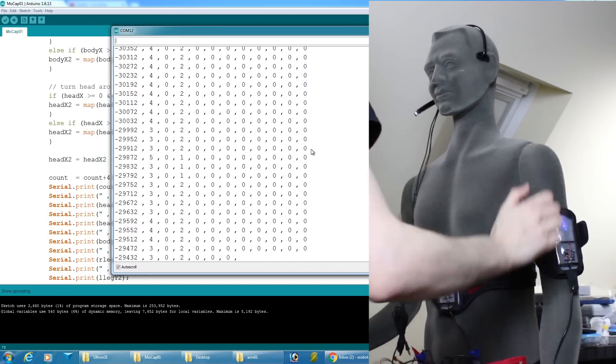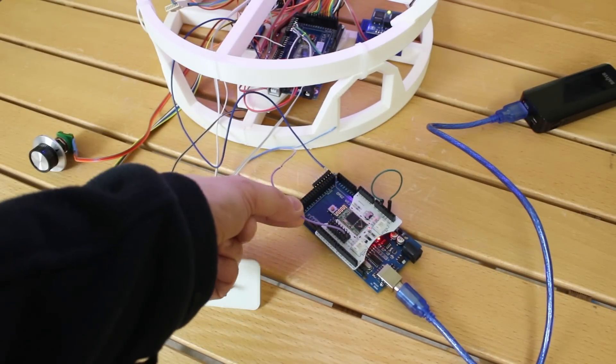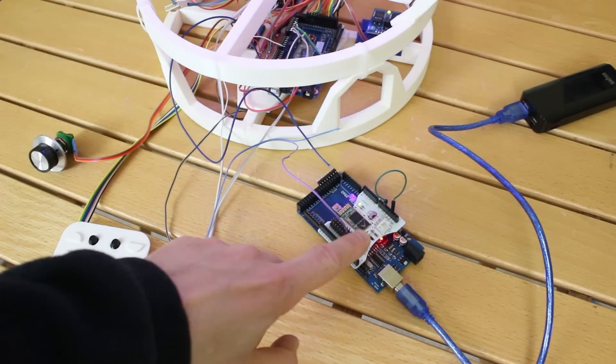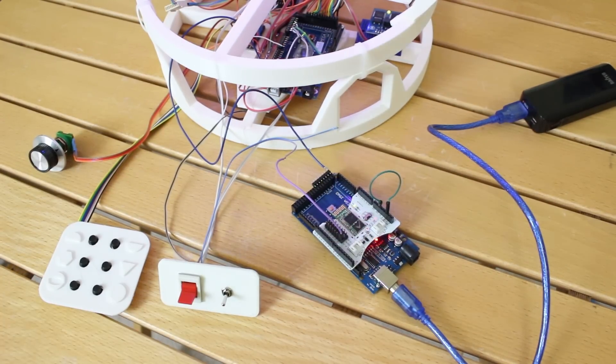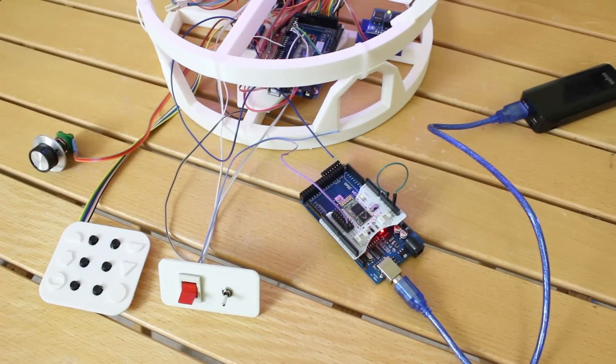I've hacked in the Bluetooth shield — the Arduino is just providing power and I'm taking the serial lines and ground off to that switch and back into the brain. Eventually I'll build a smaller module into the brain and make sure it's set up only to pair with the motion capture suit so it doesn't pair with the other Bluetooth interface and make a nasty mess.